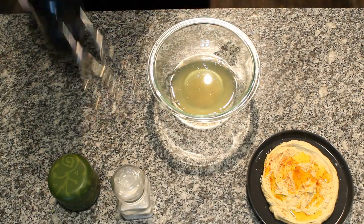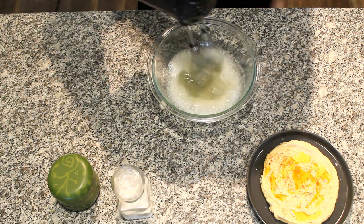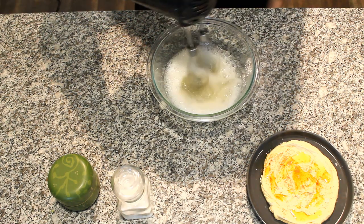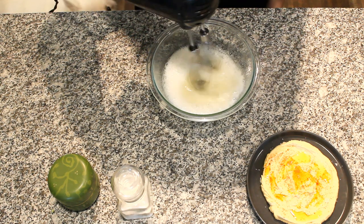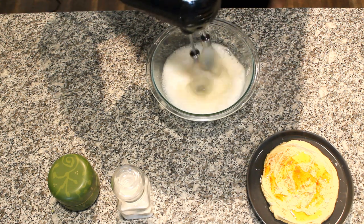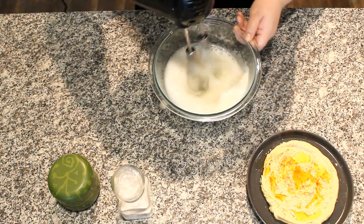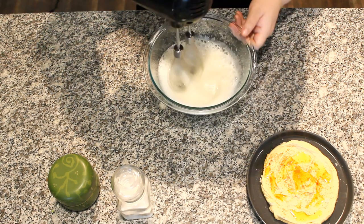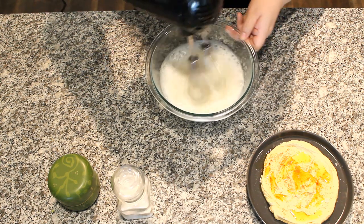Now let's move on to the aquafaba. Using a mixer, whisk the bean water until frothy. Aquafaba whips like egg whites — you can make baked meringue and macarons with it. But for this recipe, we're not going to use nearly as much sugar. Because this is not a very sweet meringue, it doesn't add enough sugar to cover the bean taste, so you won't fool anyone that this is whipped cream.